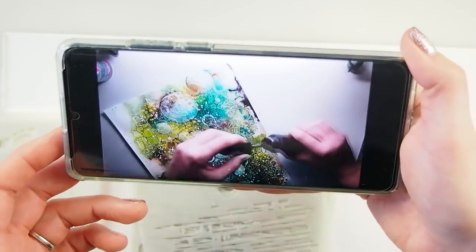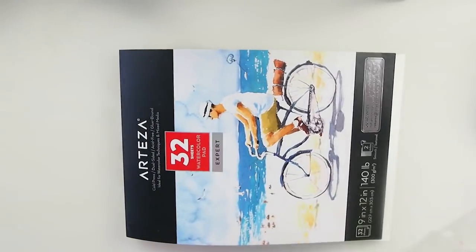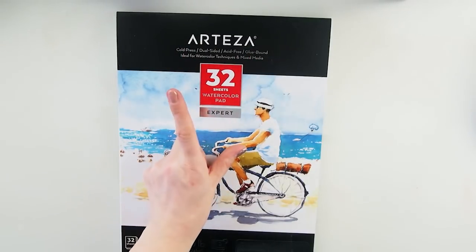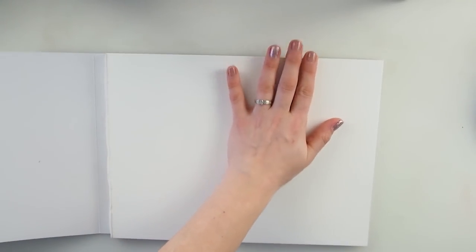Where do we begin? We need to decide on our papers - what kind of surface we're going to use for our magical project. I'm going to use watercolor paper. This time I'm using the Arteza 32-sheet watercolor pad, which is very nice and thick because it's 300 grams. Those come in sets of two. This is our base. I choose watercolor paper because our water pigment will run nicely and smoothly in between the grooves of our stencils.